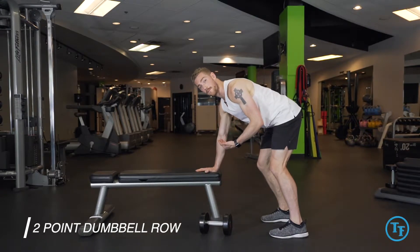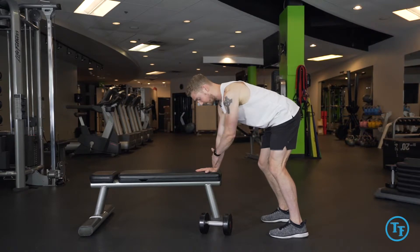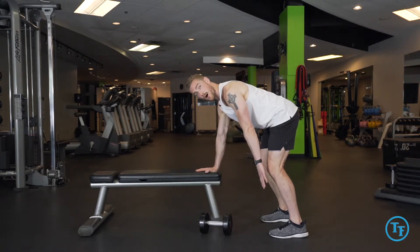This is the two-point dumbbell row. While we're doing the single arm dumbbell row, we'll be balancing on two limbs — one being on the bench with our hand and one with our opposite foot on the floor.